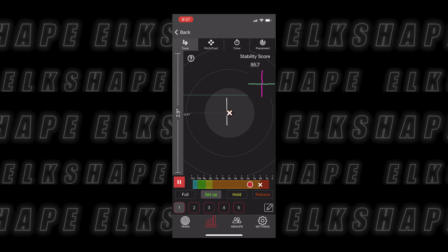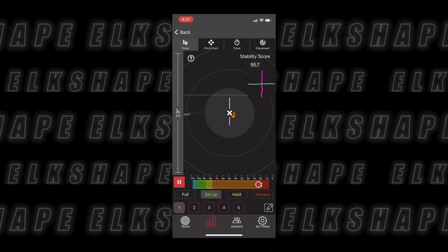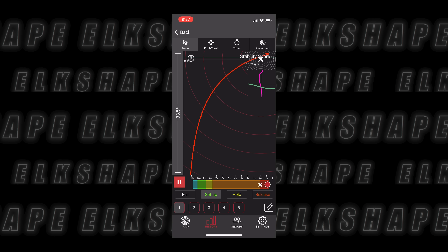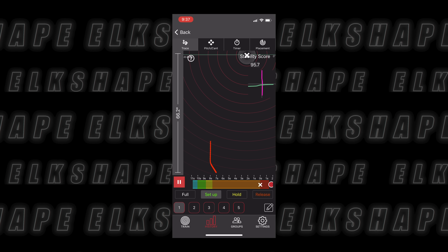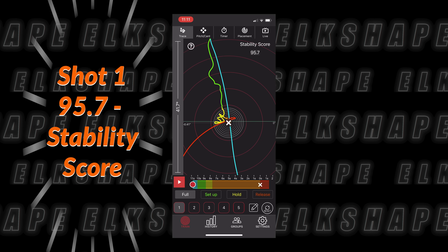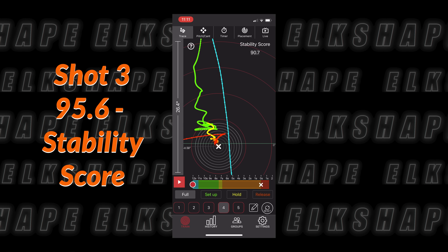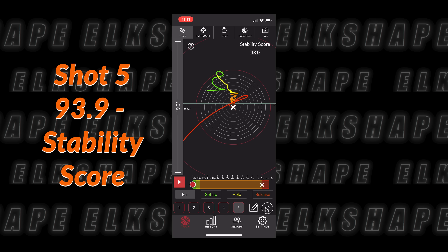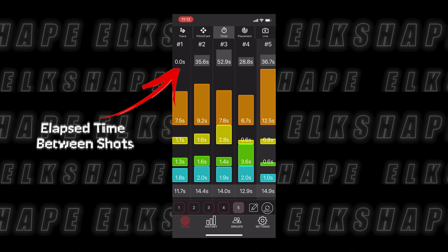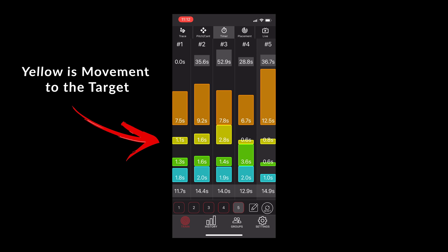Orange is where you get your stability score — less movement means a better score. In the upper right of the screen, pink shows left and right movement and green shows up and down movement. The white X is where you release the arrow and the red X is where the arrow actually left the bow — you want those two to be very close together. The red line after the shot is your follow-through. You can review each shot individually and stack all your shots to overlay and see if there's any variance.